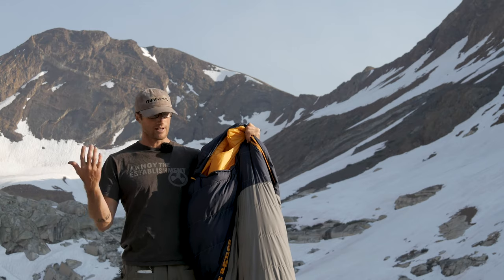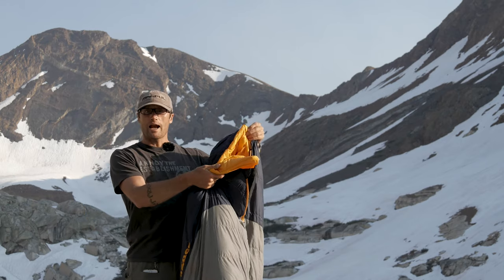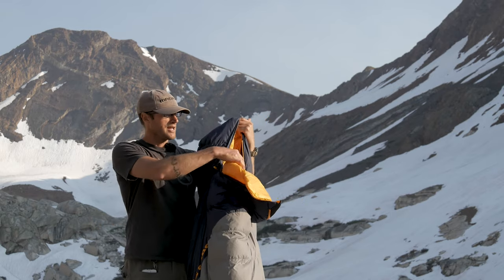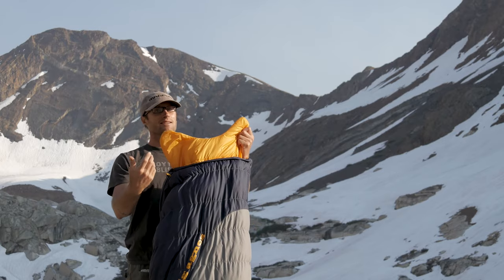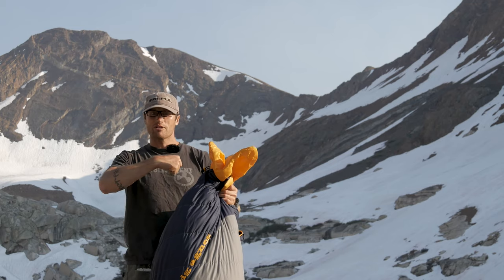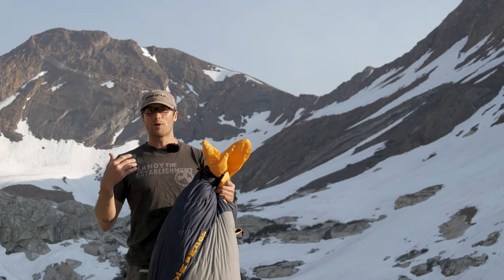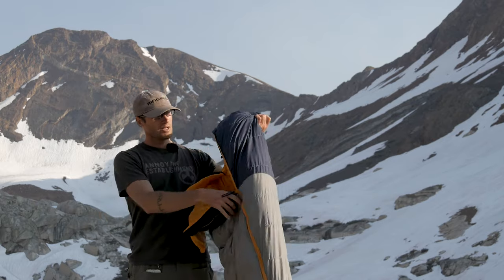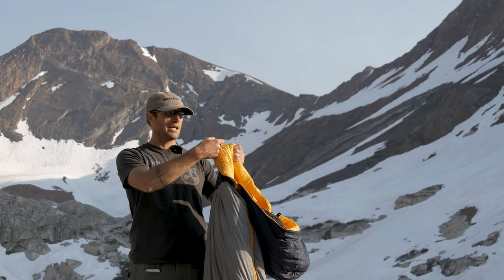Some of the nice things about these Big Agnes bags: this is one of their traditional mummy bags, and inside you have this collar right here. This thing is really awesome — once you have it all zipped up, that collar keeps any draft from coming down and robbing you of heat. They've also got good YKK zippers that are going to hold up and last.